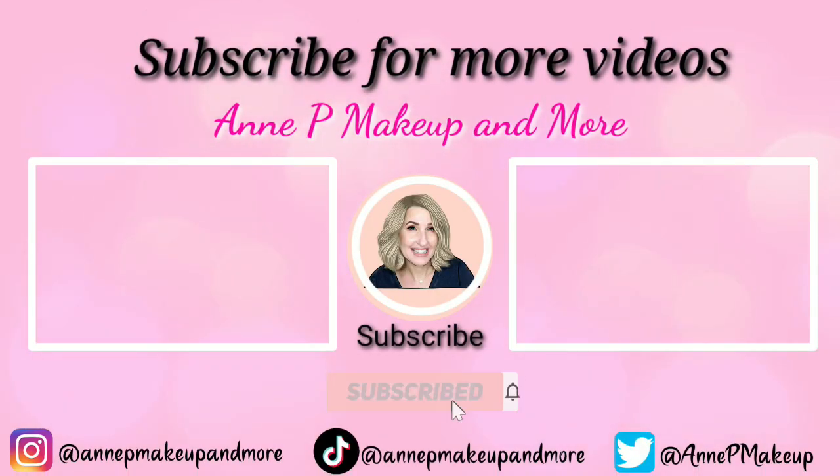It doesn't crack on me; it stays on until I take it off. Very little of this and very little concealer — that's it. Leave it alone. I hope you guys enjoyed this video. If you have any questions let me know in the comments and I will do the best I can answering them.